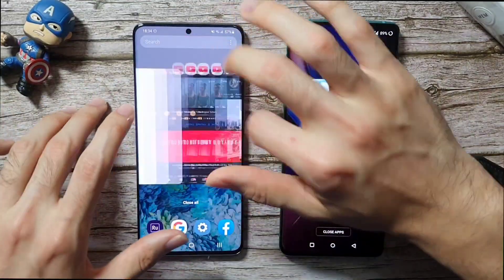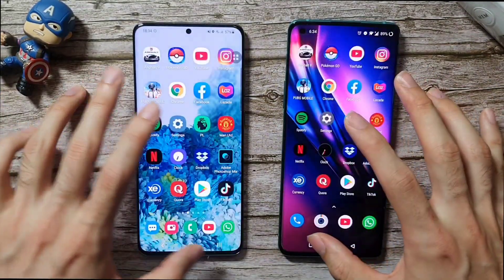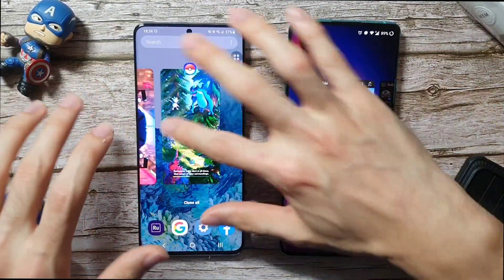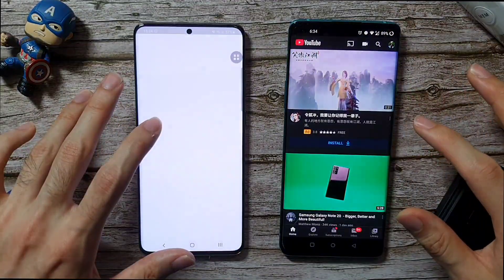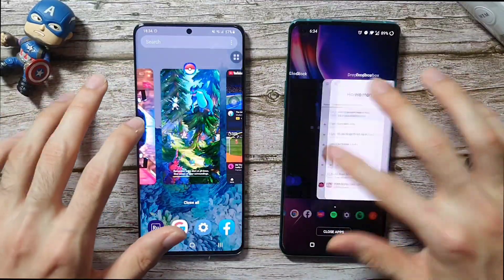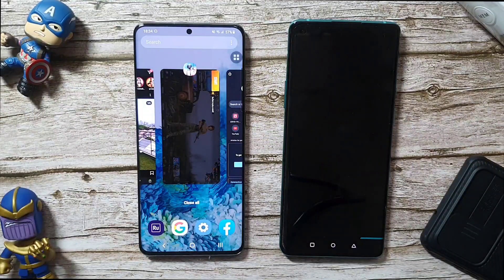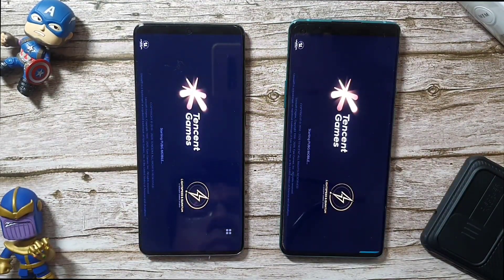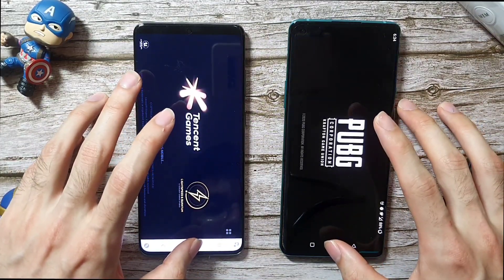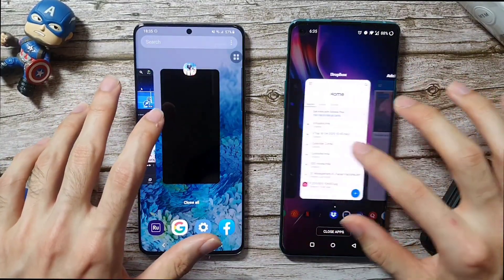Let's go to Pokemon Go. The OnePlus 8 Pro is doing very well; on the S20 Plus it has refreshed, which is surprising since Samsung usually does very aggressive RAM management — that's why the phone heats up, or so I know. If you guys have any theory, let me know in the comments. Let's check out some other apps — PUBG. It's very slow on the S20 Plus and both phones are refreshing, so minus points for those.